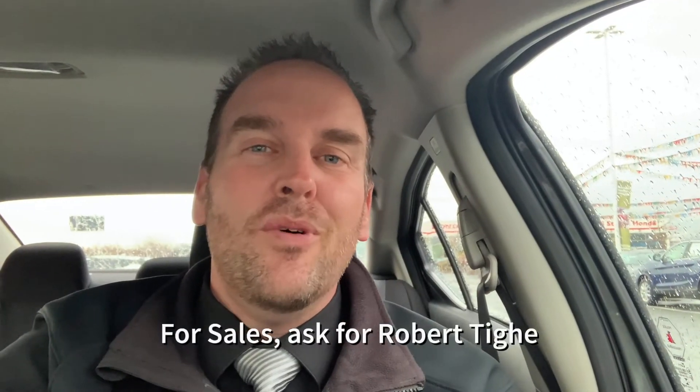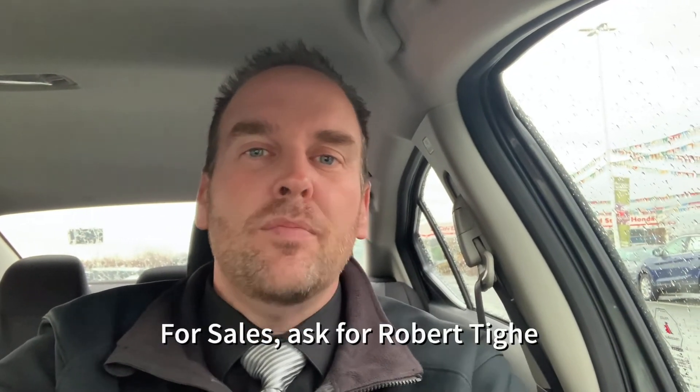Congratulations again on your 2021 Versa — this is the S model. It's a great little car; it's fun to drive, really good on gas, handles very well, and it's quite peppy for the size of it. I know that you're going to love it. If you still have any questions, please don't hesitate to get in touch. You can call, text, email, or stop into Oregans Nissan on Baker Drive in Dartmouth, Nova Scotia, and I'll answer any questions I can. I look forward to working with you when it's time for the next one, and if you're ever in for service, please stop by and say hello.